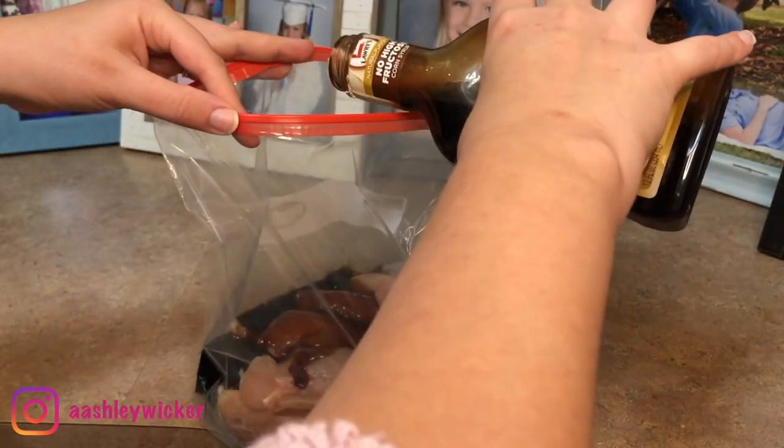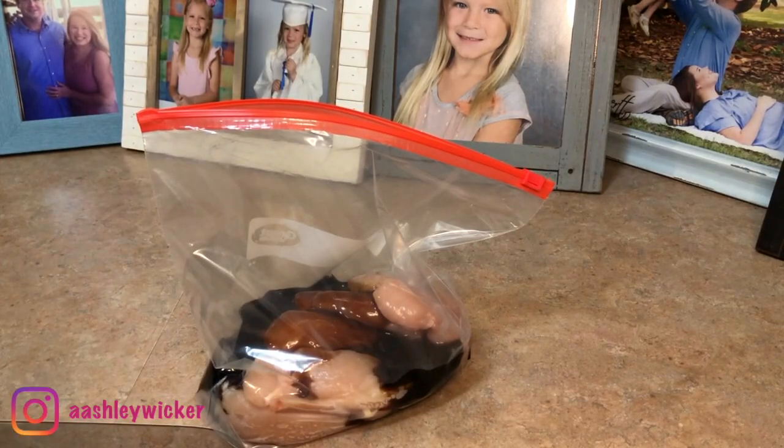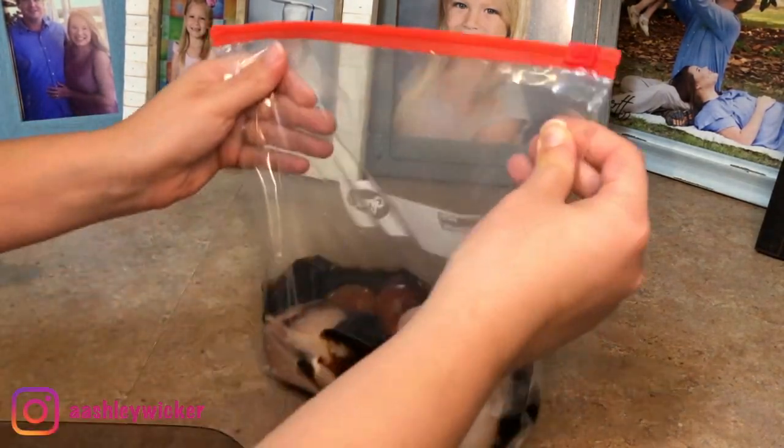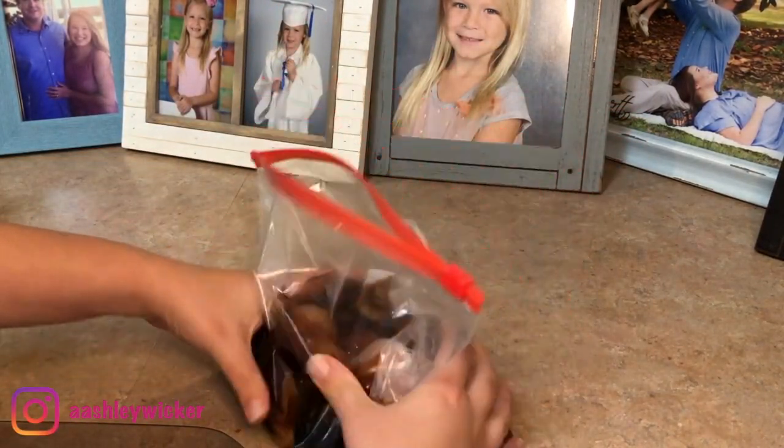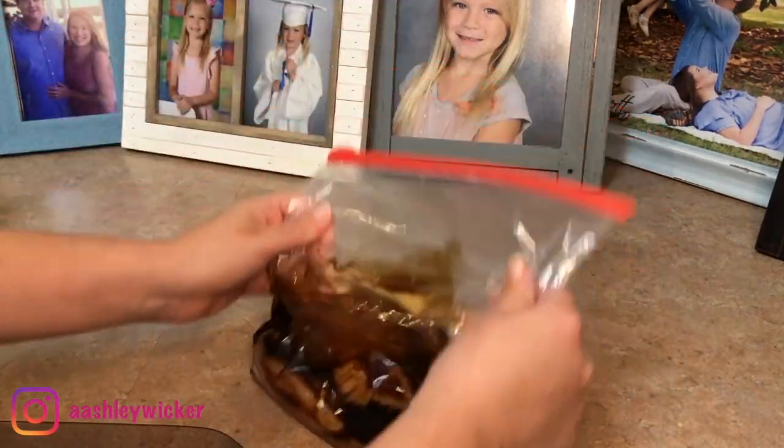I'm going to take these chicken tenderloins and marinate them in this Lowry's teriyaki with pineapple juice 30-minute marinade and throw these on the grill. I'm actually marinating them for a couple of hours, but this is a 30-minute marinade so if you don't have that long, that's fine.